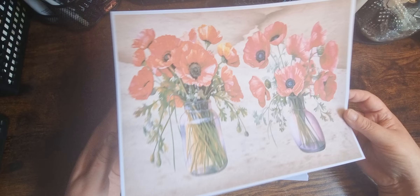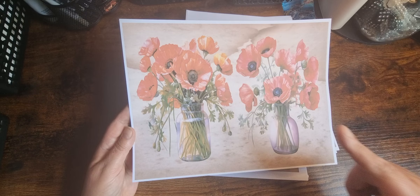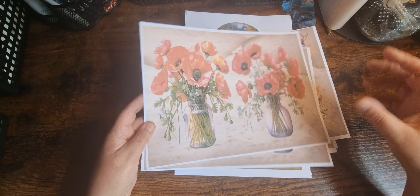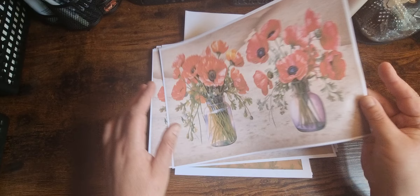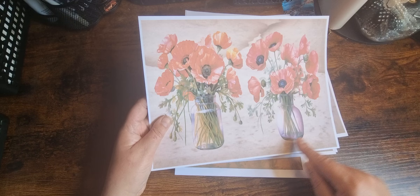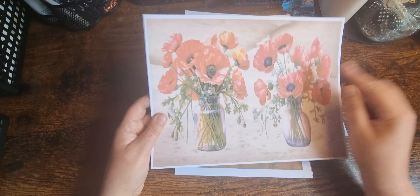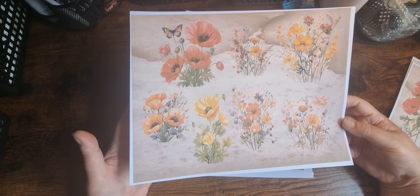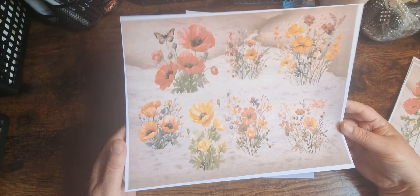These are the freebies on Patreon — I've got two: one mason jar and one vase. I didn't print them two to a page, I printed them like that. But you could print them two to a page to get a different size. You can use these as a page, tear around them, or fussy cut around them. You could also take the heads from them.